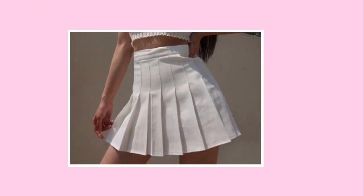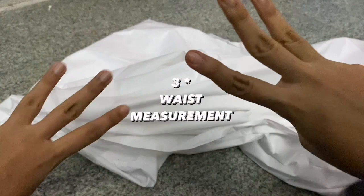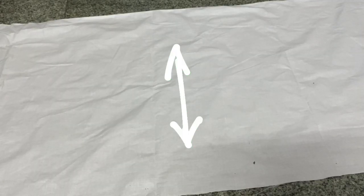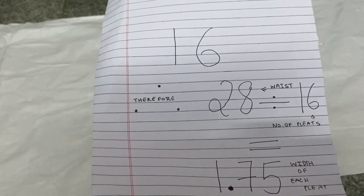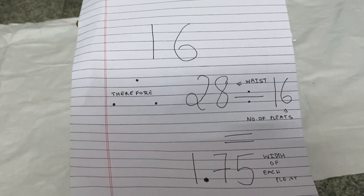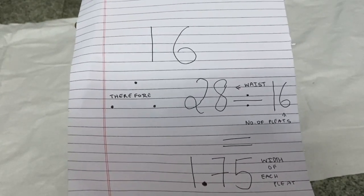Since we've all been seeing these tennis skirts all over the internet and it's so hard not to fall in love with them, here's how to make them. Take a white or any colored cloth of your choice with a length three times that of your waist measurement — you can also adjust the length according to your preference. Now that your material is cut, it's time to do some math. You can choose any number of pleats you want; I've chosen 16. My waist measurement is 28 inches divided by 16, which gives me 1.75 inches — the width of each pleat.